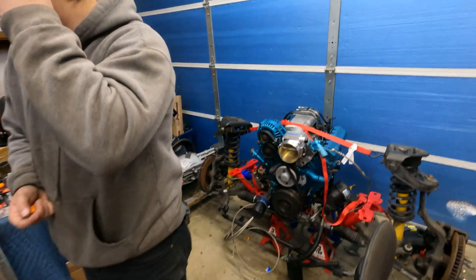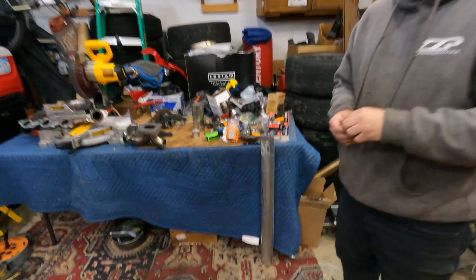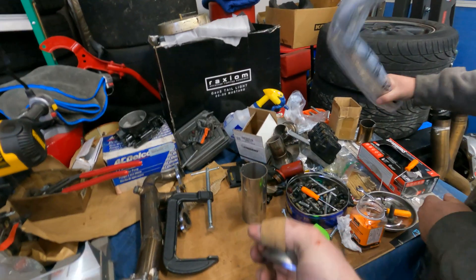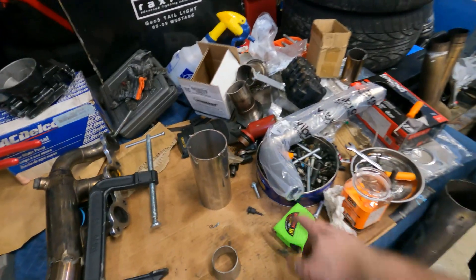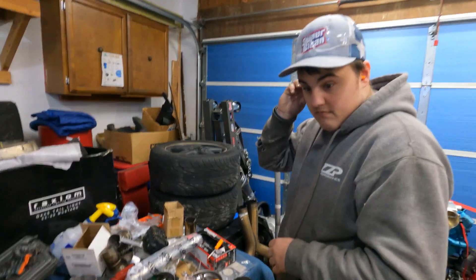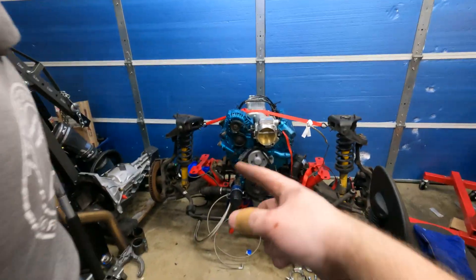Hey guys, welcome back. We are going to be doing some more fabrication on the turbo manifold for Project F. Last time you saw, we got the passenger side all done. We finally got the remaining piece that we needed — it was a reducer. Now that we have that, and we got some wastegate piping, we're going to cut the driver's side manifold just like we cut the passenger side, and from there connect the two together.